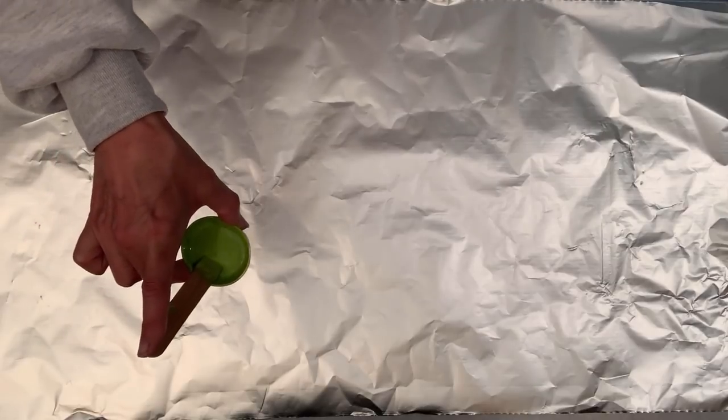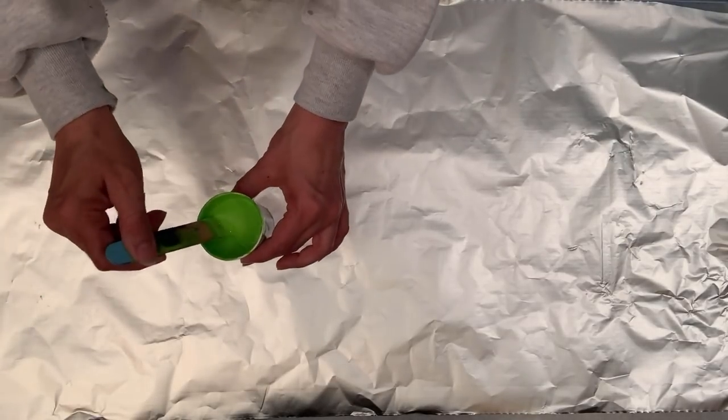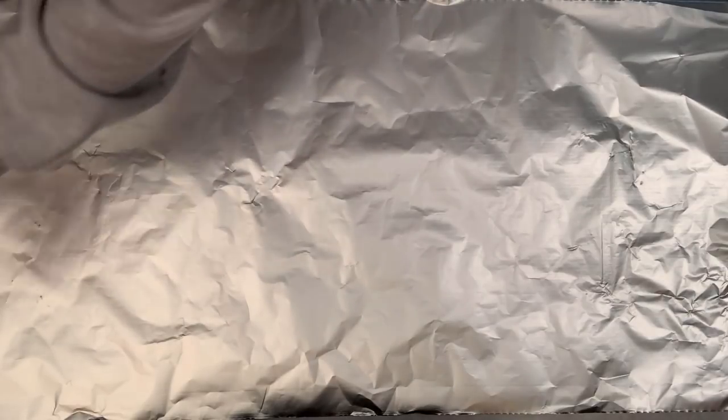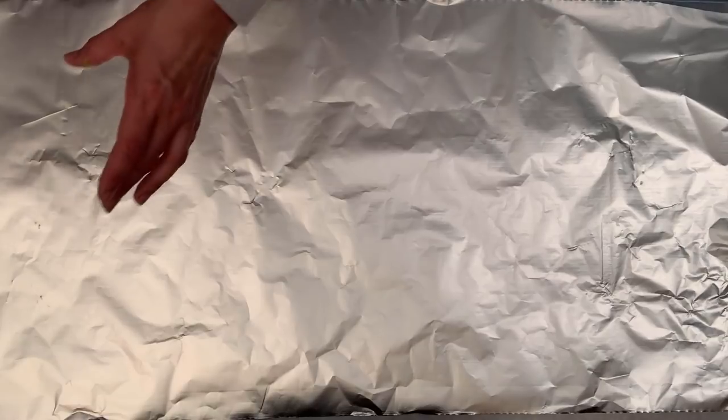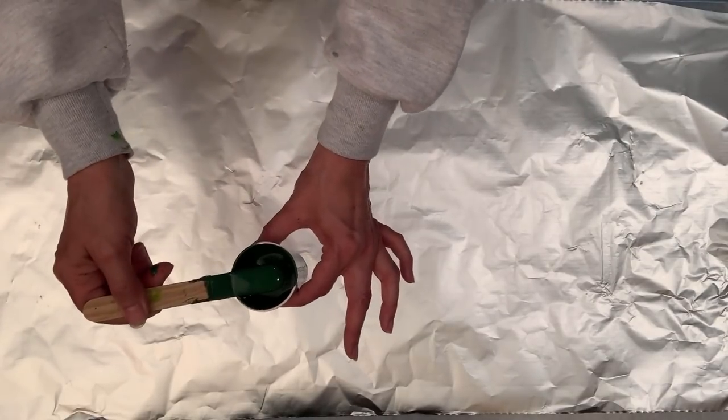I'm using Amsterdam paints in the following colors: an olive green light — my lighting isn't the best here so I apologize for that — a yellowish green, a brilliant green, and an olive green dark. None of my paints have silicone and they're all the consistency of melted ice cream. And then I also have titanium white as my base color.